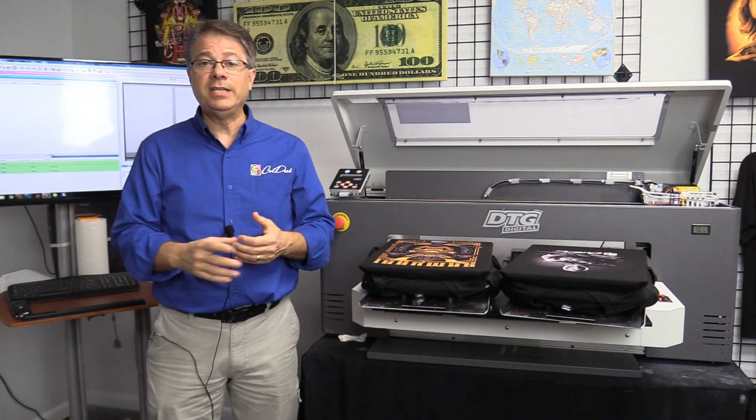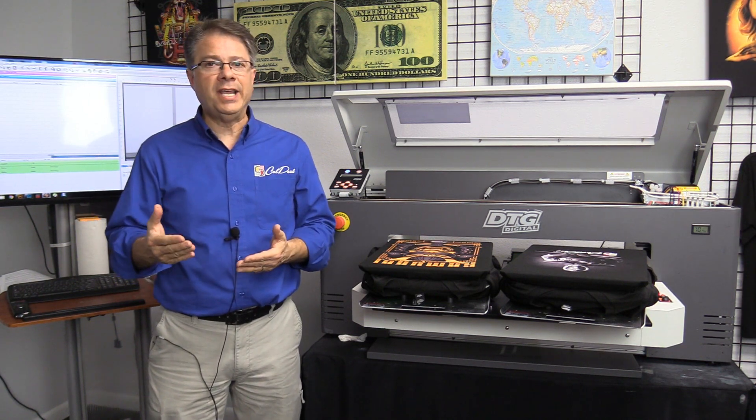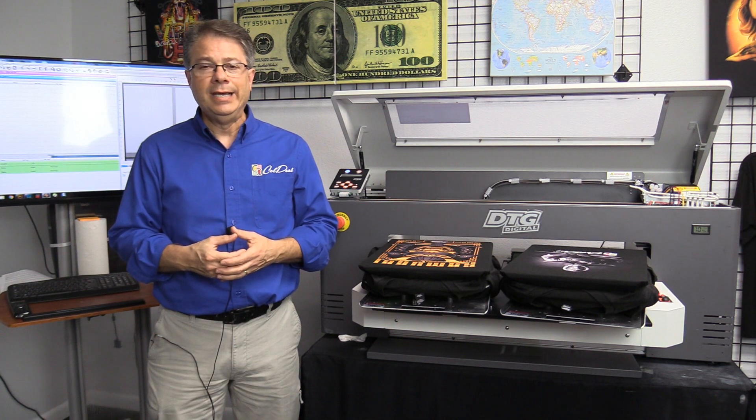That is a quick demonstration of the DTG M2. You've seen what it can do. If you're interested in learning more, just head over to DTGprinterMachine.com or Koldesi.com — there should be a link below.